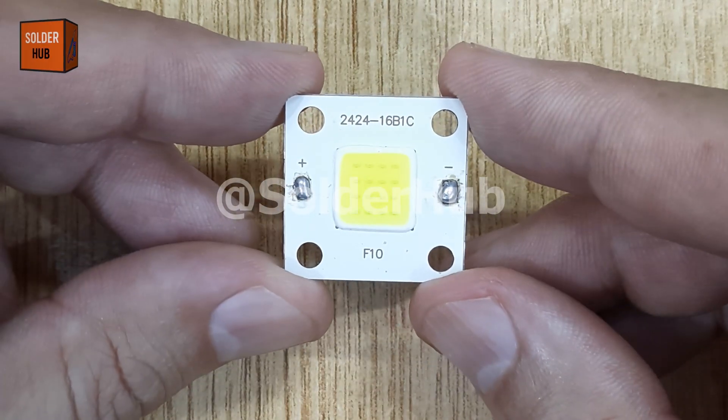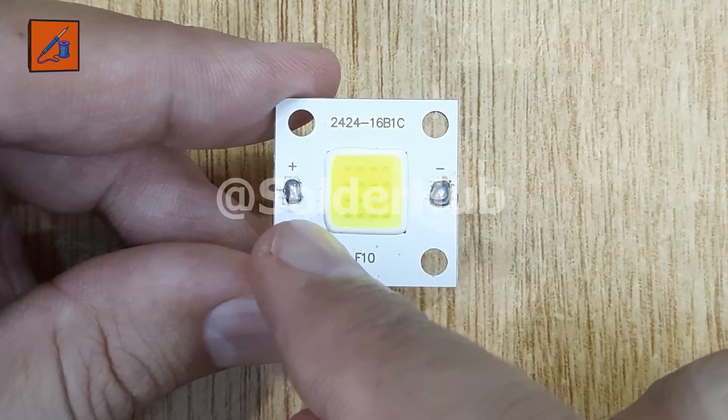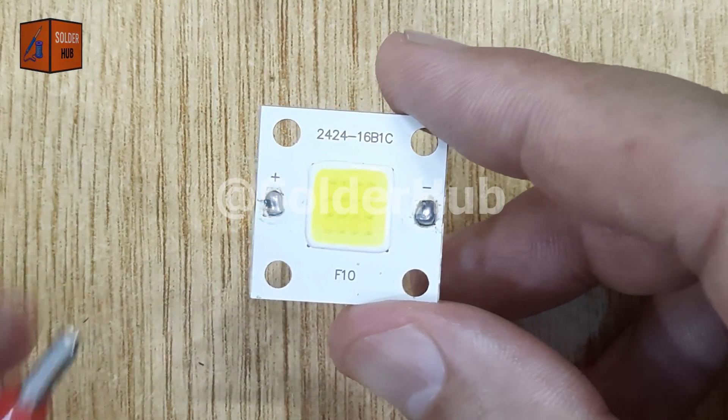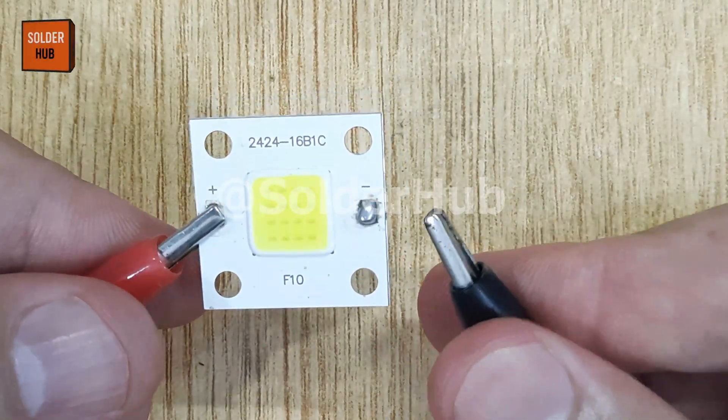This is a 4 volt LED. Here you can clearly see its positive side, also known as the anode, and its negative side, or cathode. When I connect a battery to the correct terminals, the LED lights up beautifully.